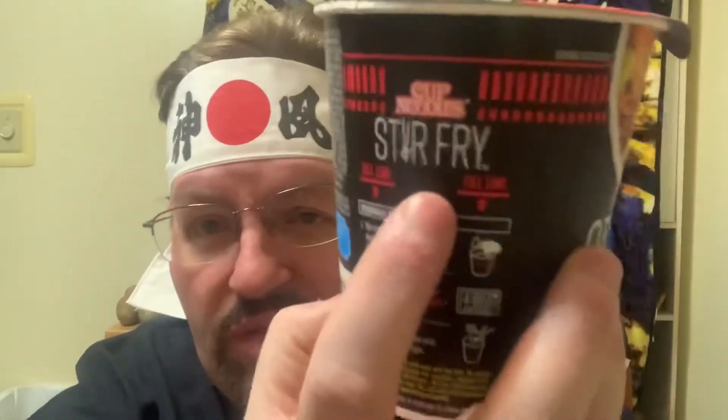It says to do it in the microwave, but I'm going to do it the way I normally do — boil some water. There's a fill line right here and that's what I'm going to fill it up to. You gotta open the little thing; looks like there's a lot of different noodles and stuff packed in there. So I'm going to fill it up to the line right there.